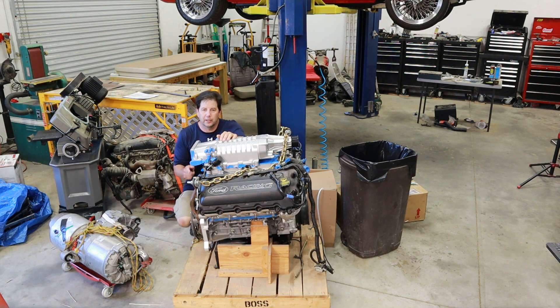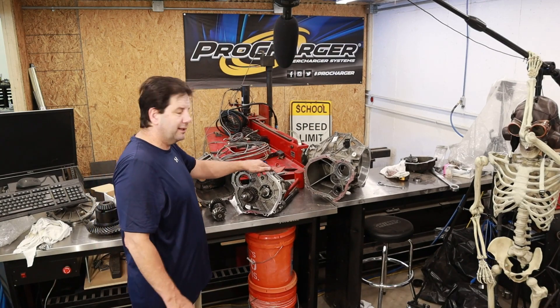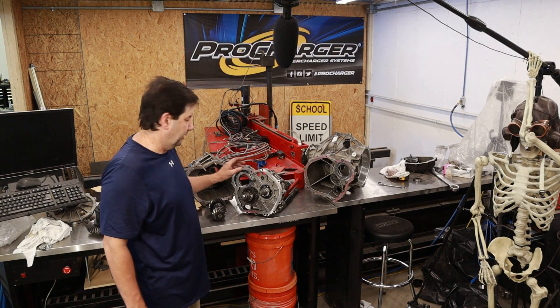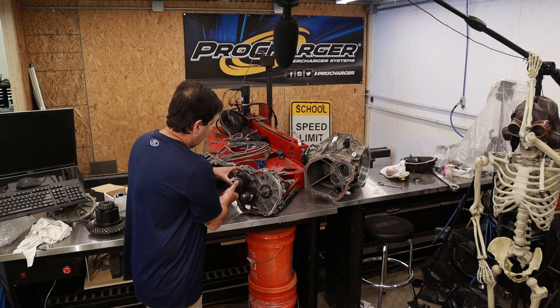Just to remind you, I actually re-geared the transmission and it was pretty straightforward. I'll show you that now and then we'll put it back together so we can see if it's going to fit in the frame rails. Here's the Lamborghini Gallardo transmission — I've taken it apart and gone ahead and replaced these two gears, which are the drop gears going to the ring and pinion gear.